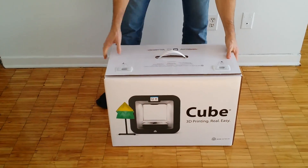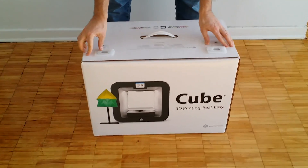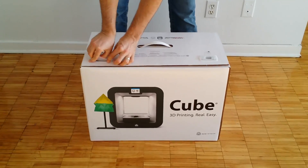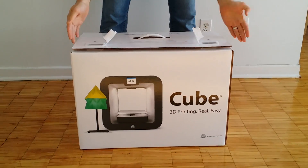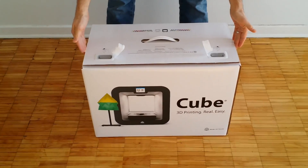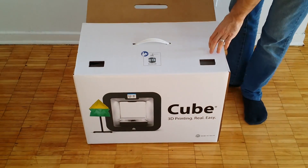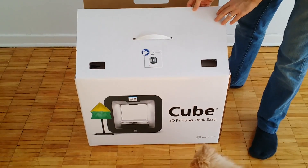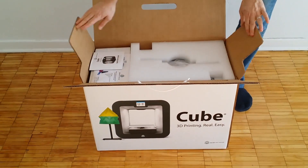It's actually a nice, cube-like box that we received. So to open the box, there are some original handles here that need to be opened up like this. And then we are able to open the box here like so. There's a handle here, and here's the box itself.